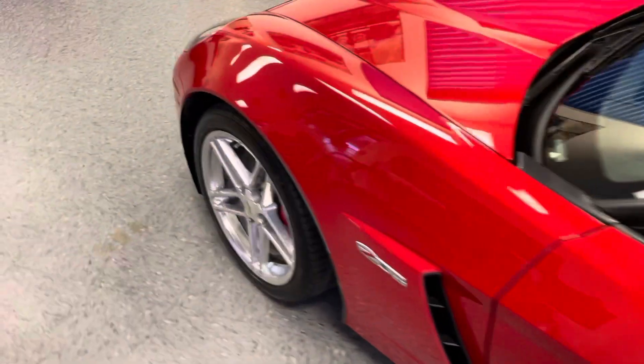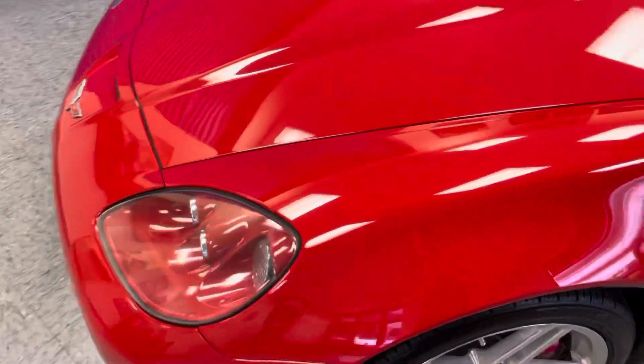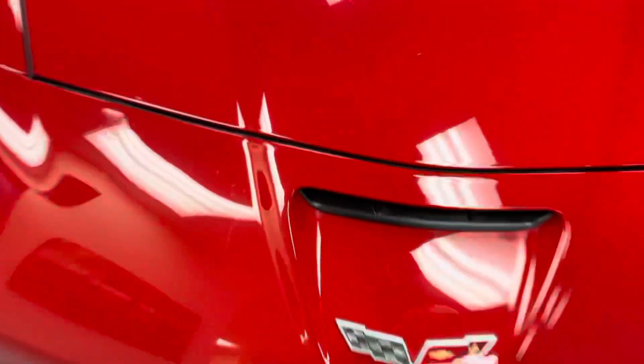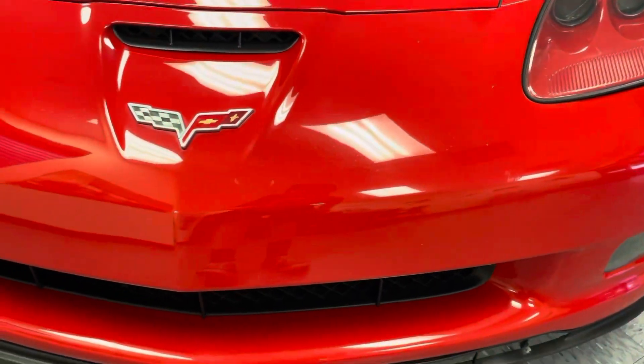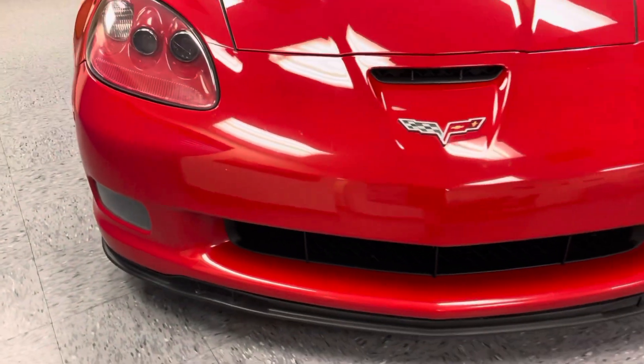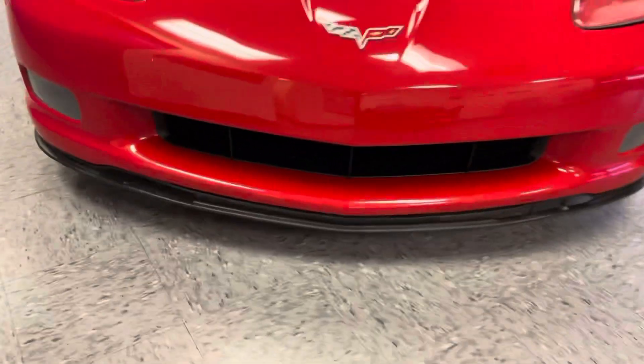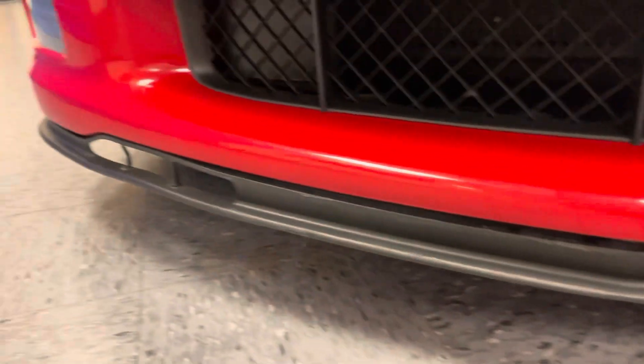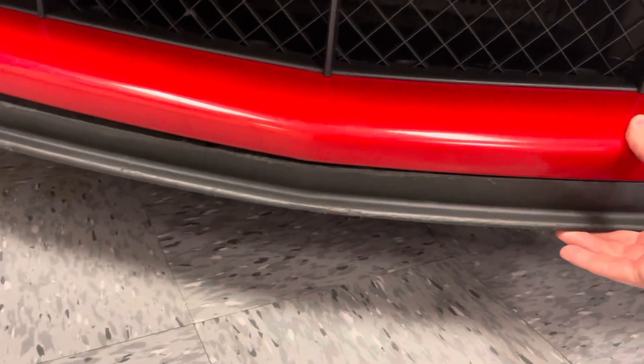There are no dents or cracks on the fiberglass. There will be a few very, very small rock chips — less than average for the mileage. The front valence is kind of hanging down a little bit. These things get beat up and eventually they have to get pulled apart, but that's what they're designed for — to kind of protect that bumper.